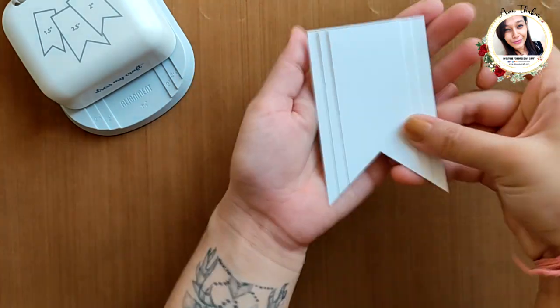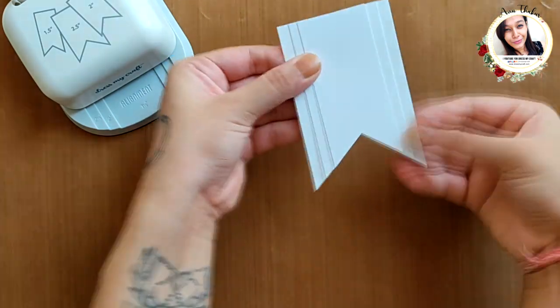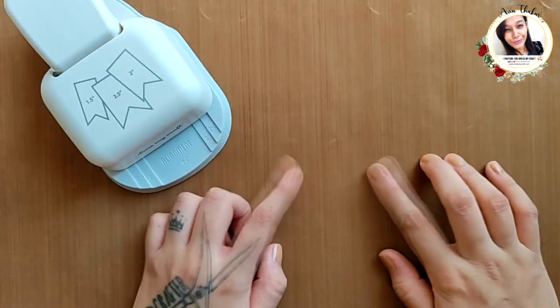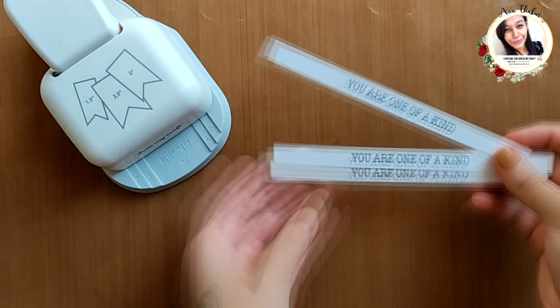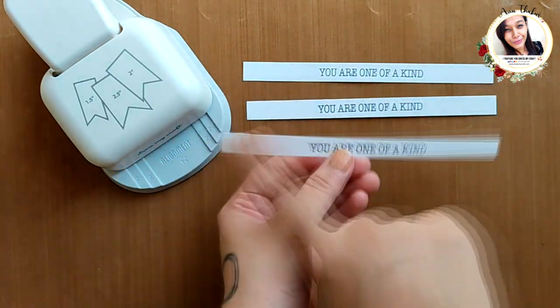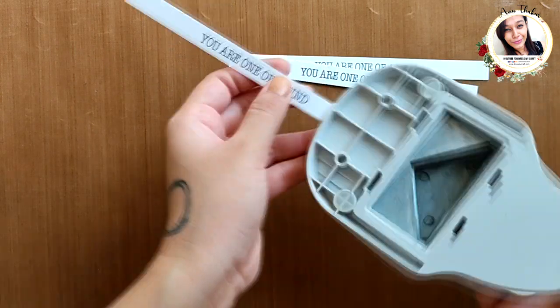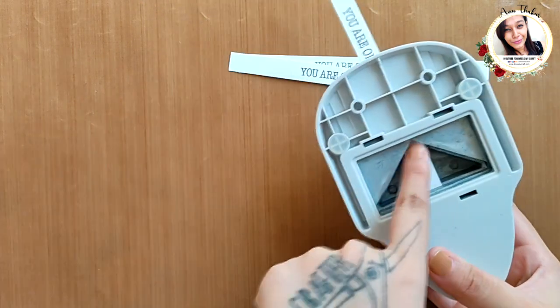These banners are stackable and give you a good quarter inch border. Now let's see what else you can use it for. Here I have three sentiment strips of approximately half an inch by six inches. I am simply punching the edges to make a simple ribbon.